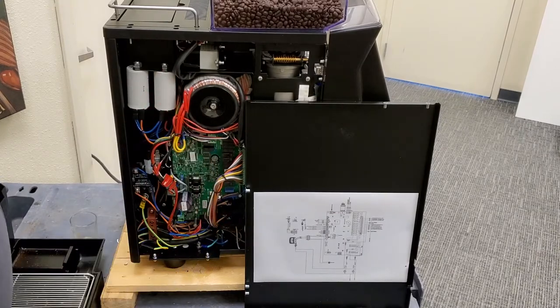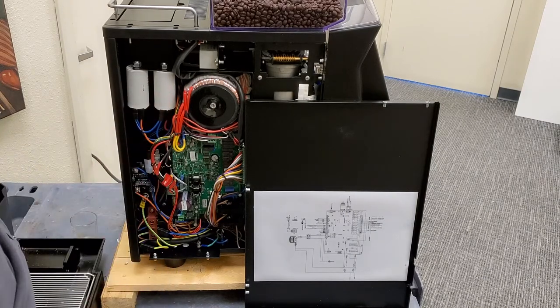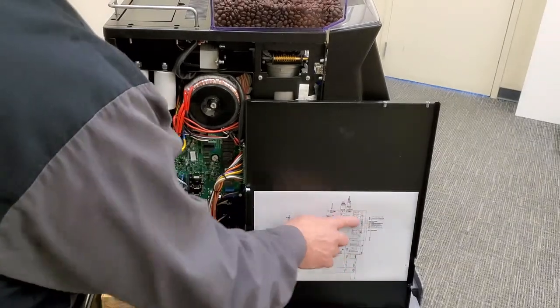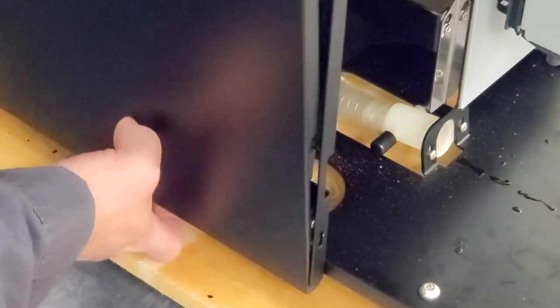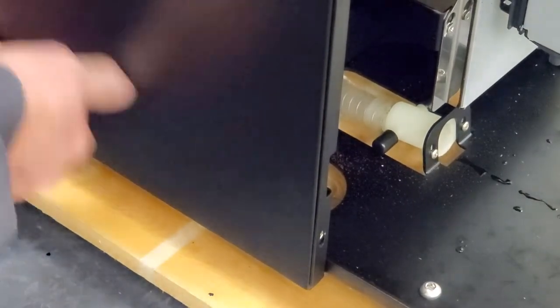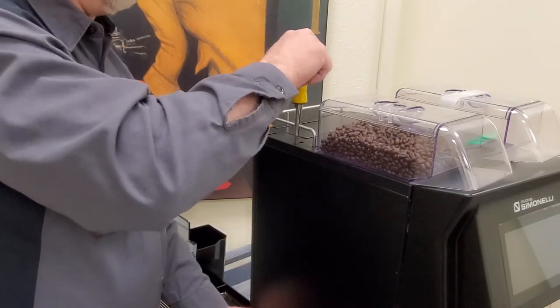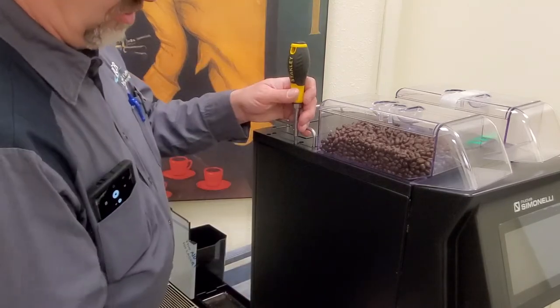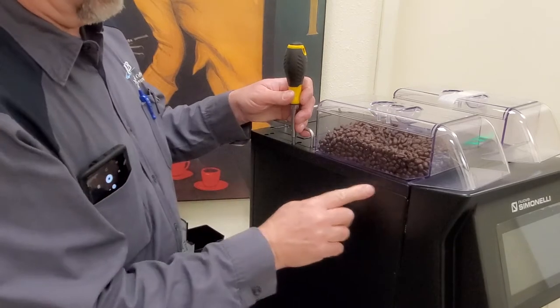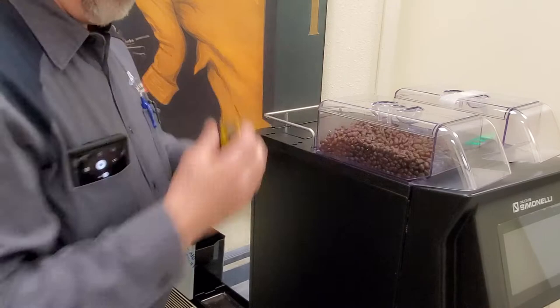The left hand side panel gives us access to our main circuit board and capacitors for the grinders. There's also a legend for the circuit board. When reinstalling, install your two top screws first — if you notice the panel goes from the bottom up and there is a set pin right in here for the top — and then put your two front screws in.